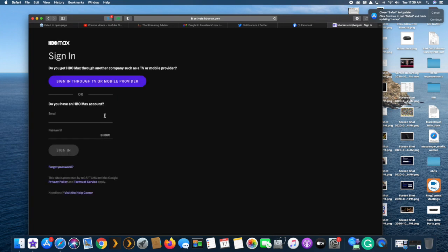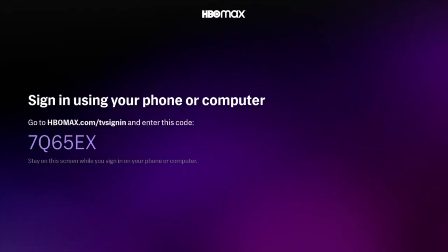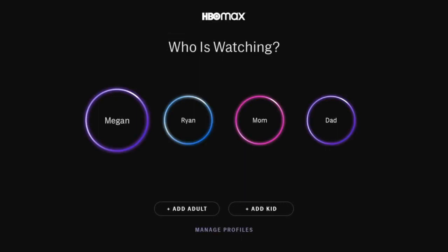From there you actually have to type in your email and password for your account if you're already a customer. We're going to skip showing my password and edit that out. Once that's done, you'll see on the TV screen that it will start to react to the change — it tells you to type that in, and then it pops over and lets you know it's all set. And so it's just launched into HBO Max.